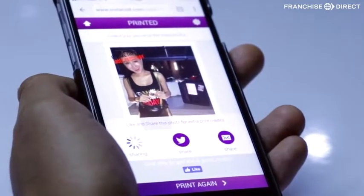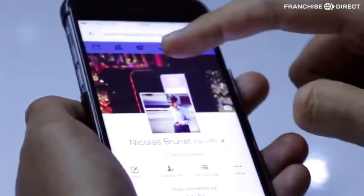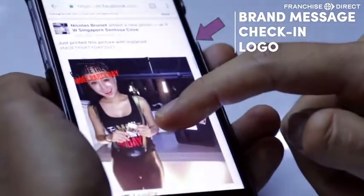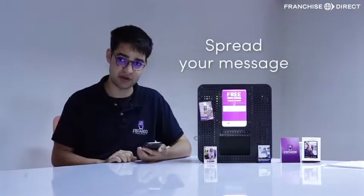I can also share the picture on my own Facebook. So if I go to my feed, you will see the branded picture with a caption, a check-in, and the logo. That's quite a unique feature. So all your users will show to their friends on their feed that they were having so much fun at your event, and all your brand elements will be there.